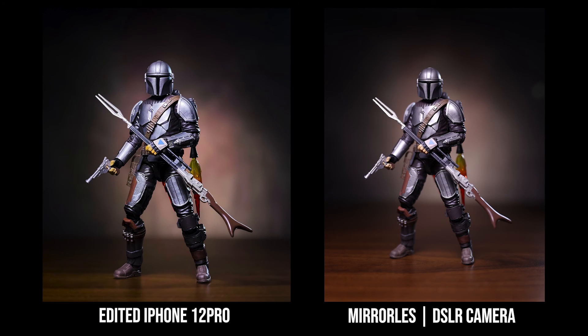I'm going to show you now the iPhone 12 Pro edited version compared with the Canon EOS R. Let's go ahead and take a closer look.